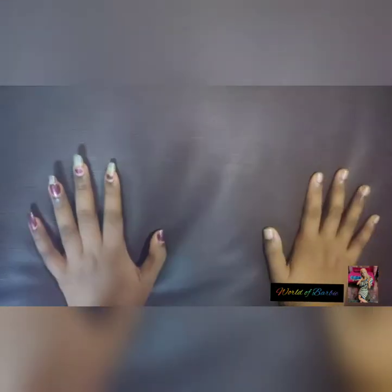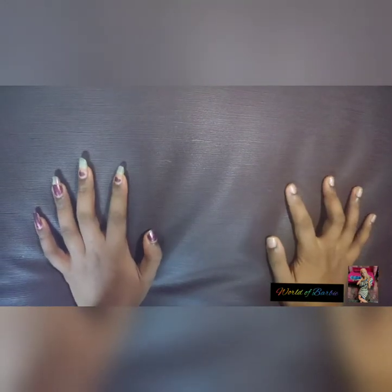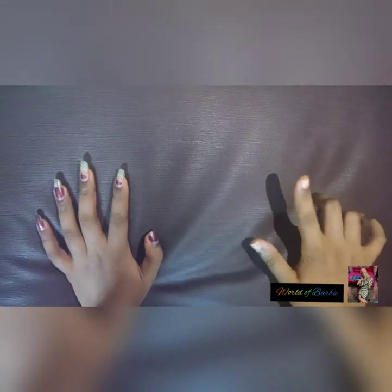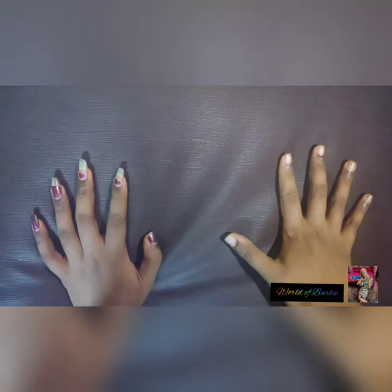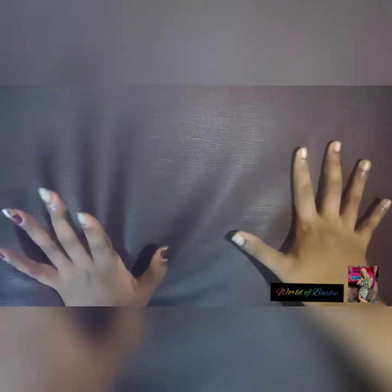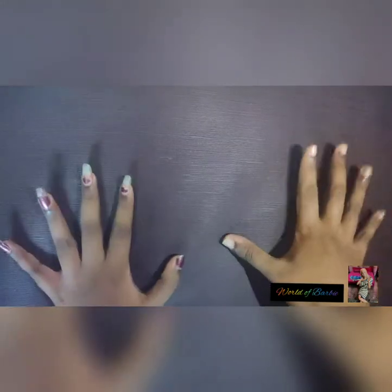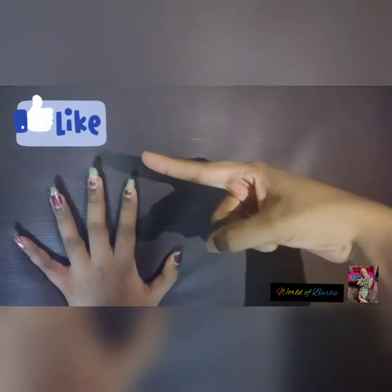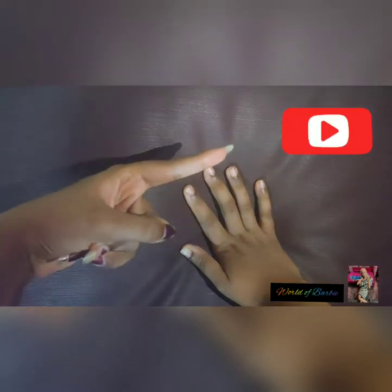Hi everyone, welcome to my channel World of Barbie. So yesterday I got one new Barbie doll. I already unboxed that doll, so today I'm going to make a review of that doll. Please give me a thumbs up if you liked my video and subscribe to my channel if you aren't already.